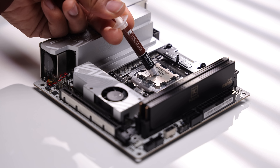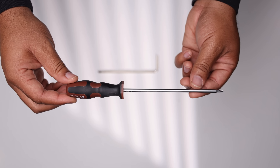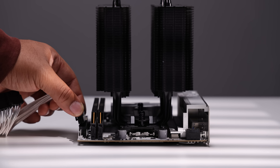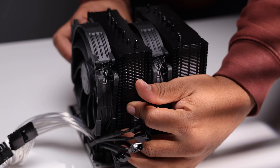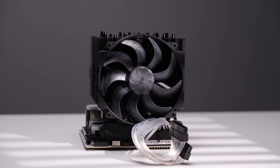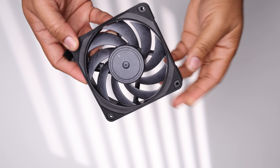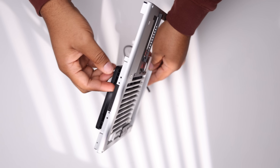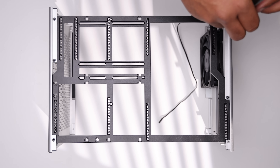Using Noctua's NT-H2 thermal paste, place the D15 G2 over the CPU and with the included Torx T20 driver, fasten down the two captive screws in short equal increments, locking the cooler into place. The two G2 rounded Chromax fans are installed in the exhaust configuration, exhausting warm air through the back of the cooler. Because the M3 has a dedicated 120mm fan mount on the rear panel, we'll use the Noctua NF-S12A x25 Chromax fan set to exhaust to match the D15's exhaust configuration. Since the fourth screw hole is covered by the GPU I/O bar, we use three screws to secure the fan.